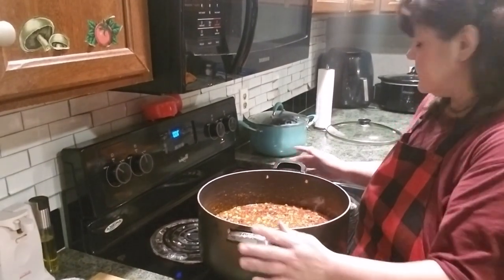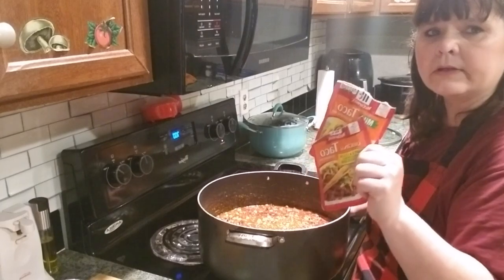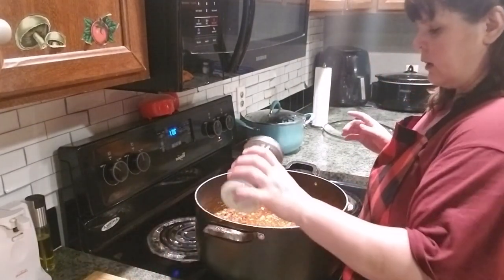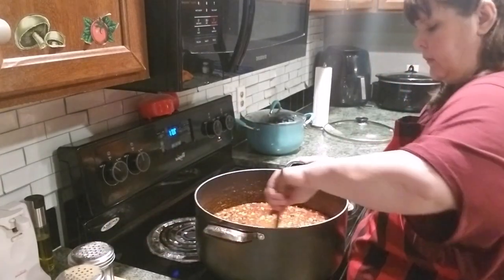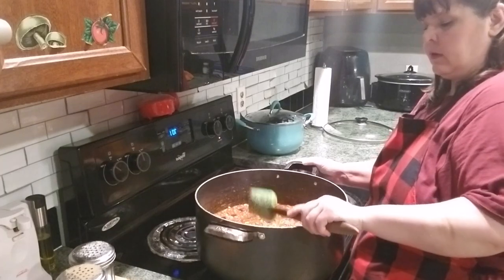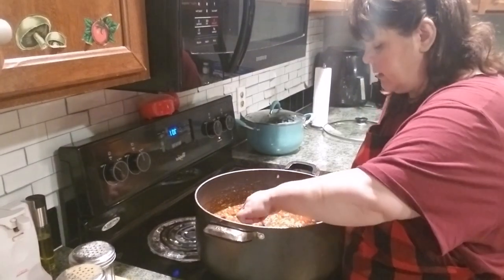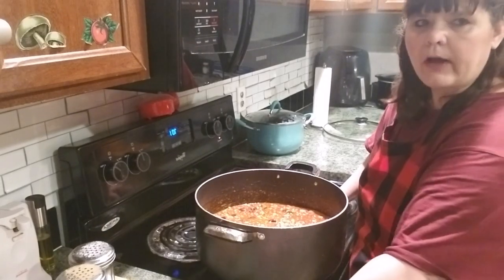Okay guys, glad you're all back. I just a while ago gave this a taste test and it tastes really good, but it's not taco enough. So I went ahead and added two more packs of taco seasoning - so it's four packs total. This is a big batch - three and a half pounds of hamburger and a whole big pack of smokies. It wasn't salty enough for us either, so I went ahead and put a little bit more salt and some pepper. I stirred that up. Guys, that's perfect.